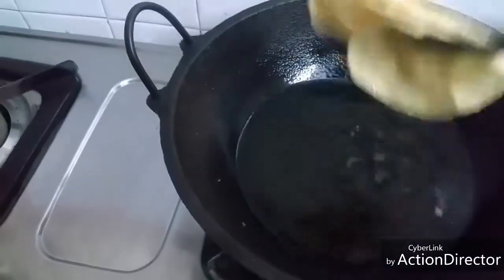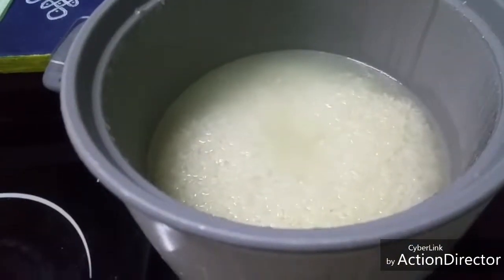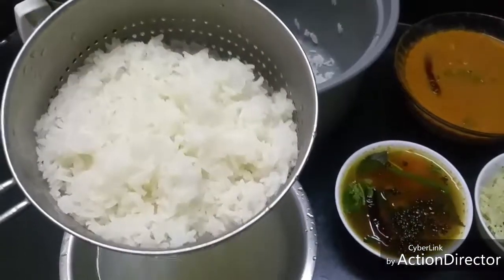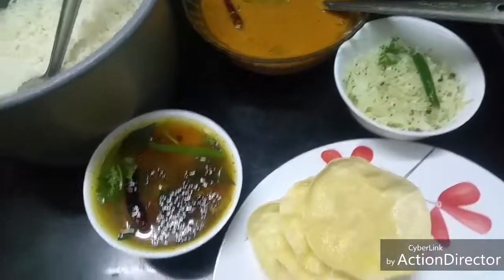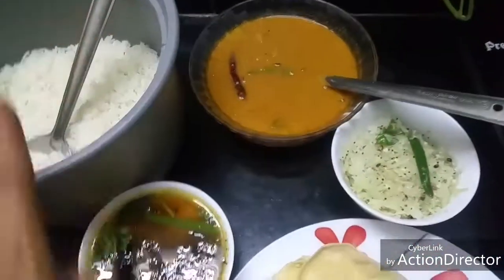No lunch is complete without vadams or pappad. The rice is well cooked and ready — I'm going to strain it. Within half an hour we have finished everything.